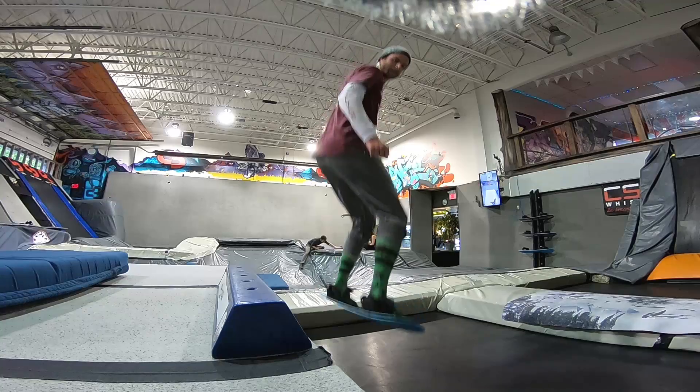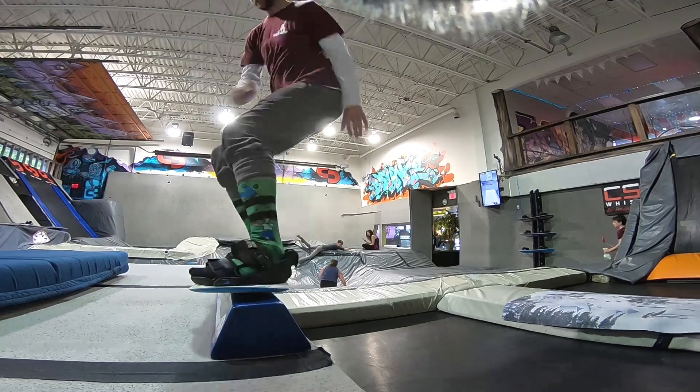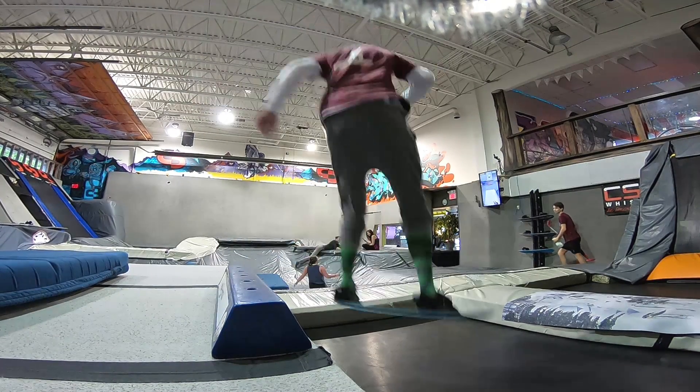A really fun skill to build once you have more time with that height is really using your shoulders to create rotation and spin so that you can get those 180s on and off, or for going for 270s.